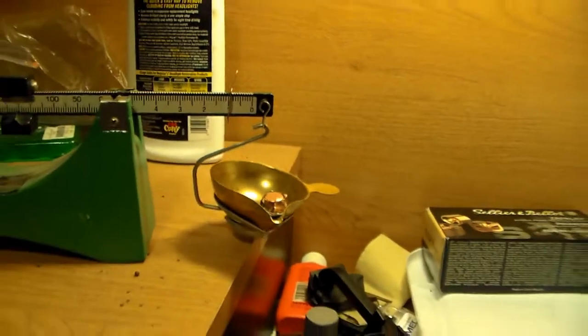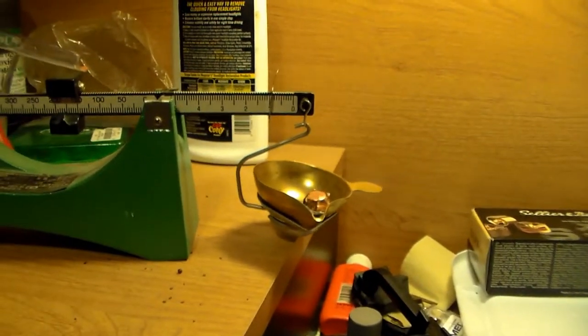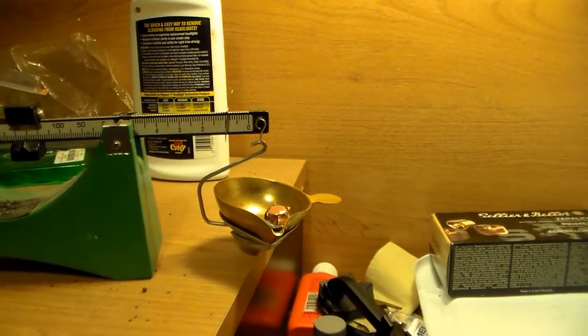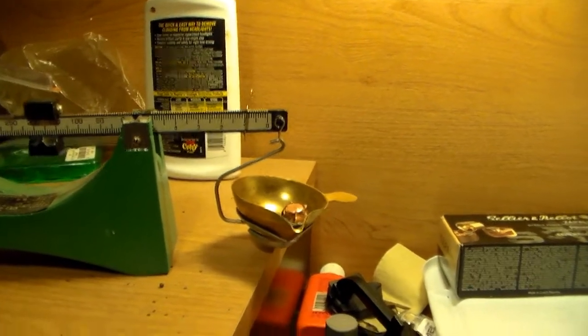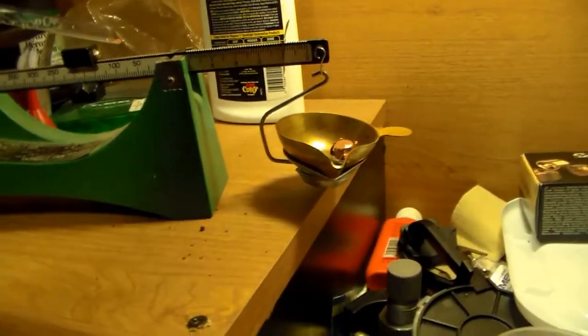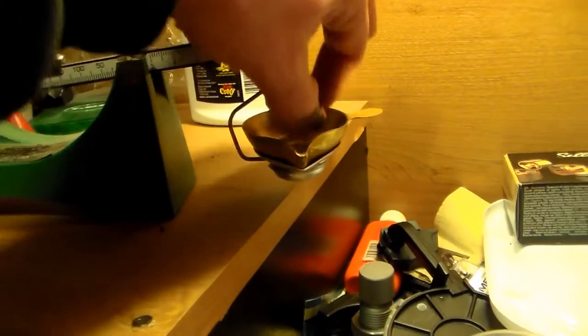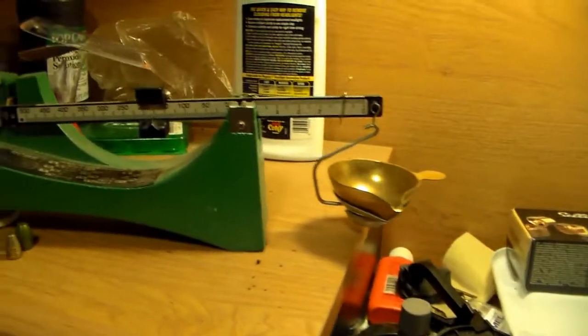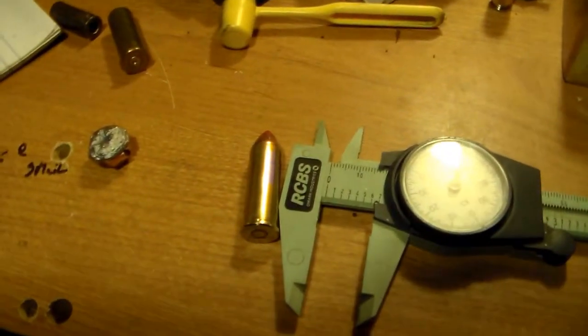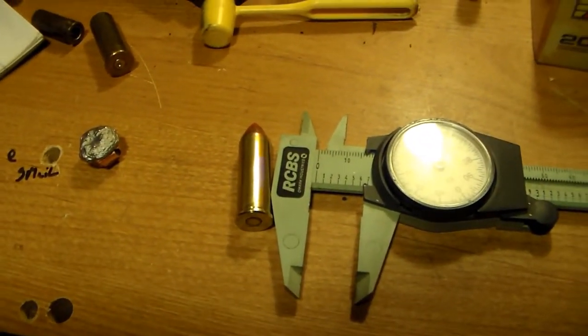That is our final weigh-in. Like I said, I don't know how much the ballistic tip weighs on that thing, but it started off at 225 grains. A petal taken off, and the ballistic tip gone — that's our final weigh-in. So there you go. Guys, have a good night, we'll talk to you later.